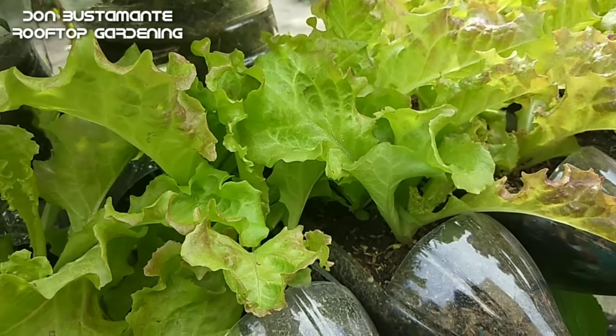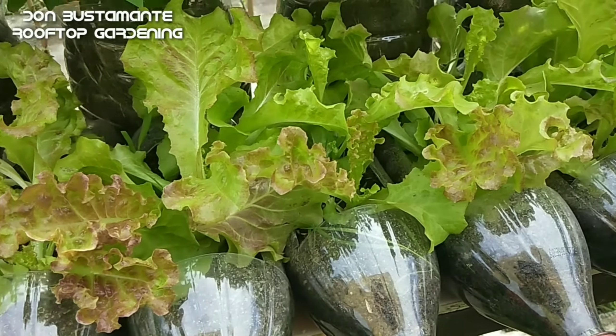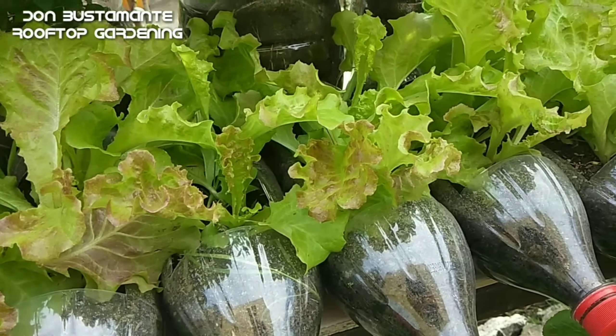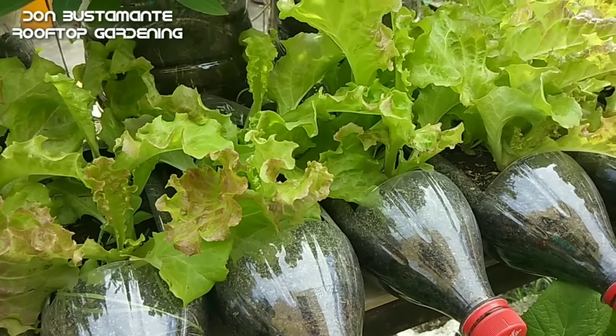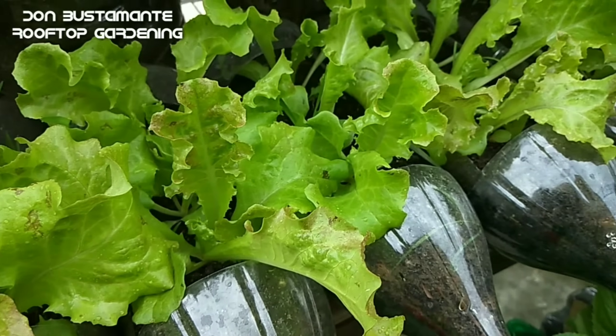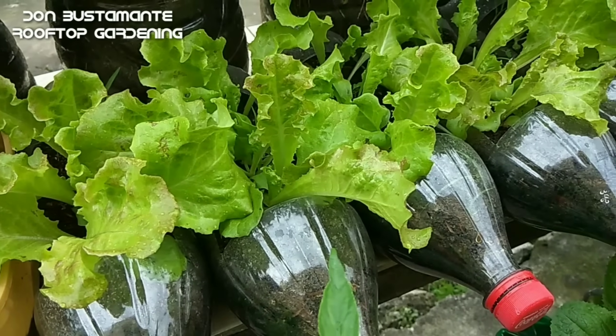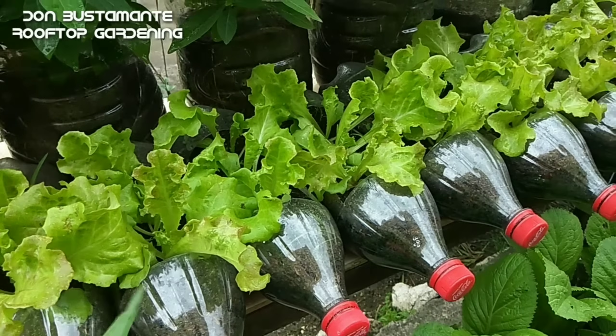Ang lettuce ay isa sa pinakapopular na gulay sa buong mundo na madalas na itanim ng mga hardinero o hardinera. At isa ito sa mga high value crop o mataas ang presyo kung ito ay bibilhin natin sa grocery o palengke. Ito ay karaniwang ginagawang salad o kinakain ng hilaw. Mataas din ang taglay nitong vitamin A, K at calcium.